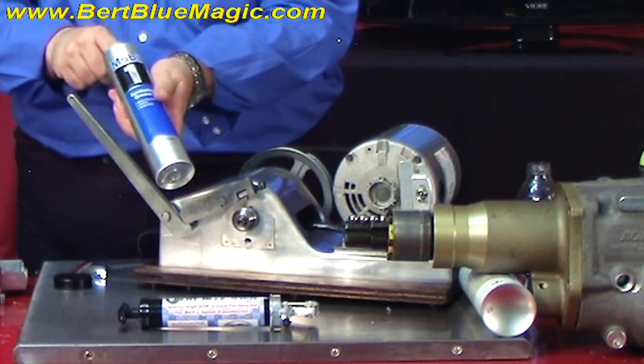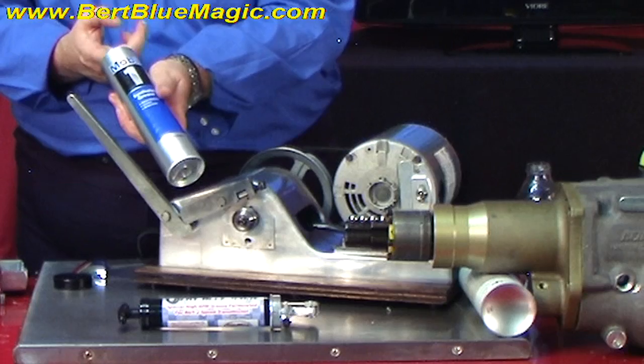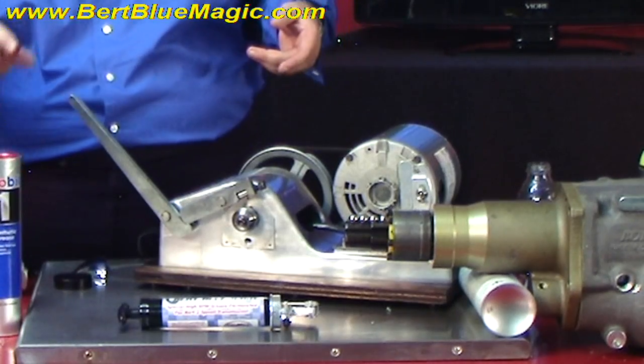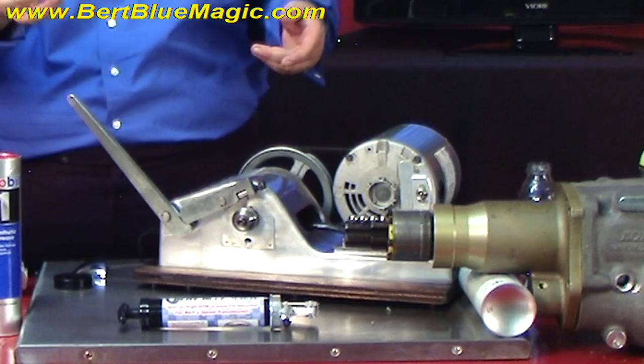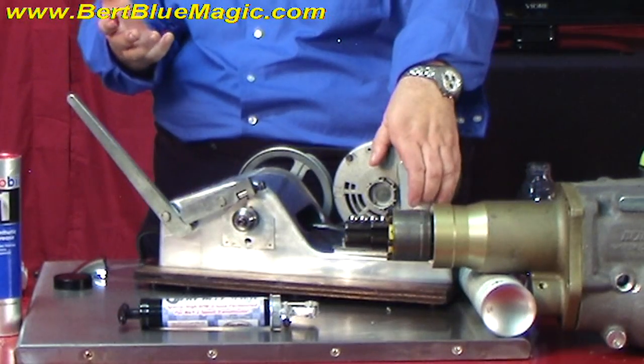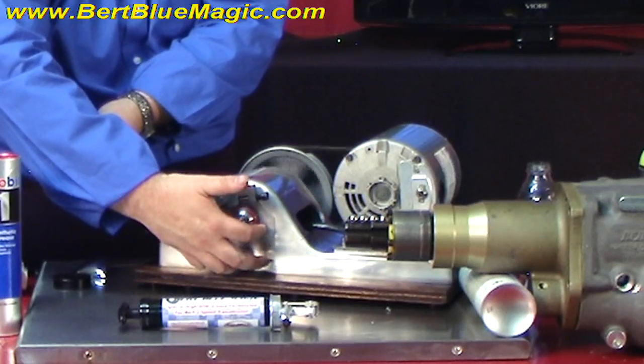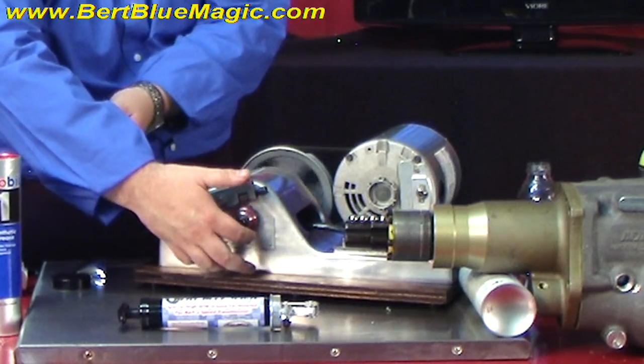Here's our Mobile One grease. Now, we don't have to over-grease in there — enough is enough. We're just going to have a little bit. You've seen this pink grease before. We're putting just enough on there to coat it.